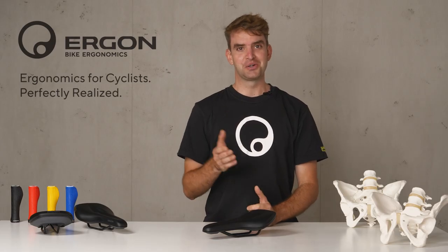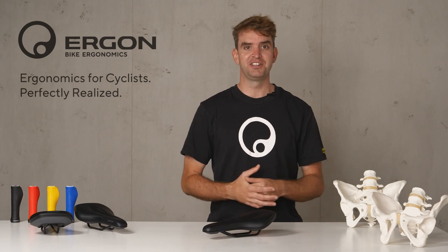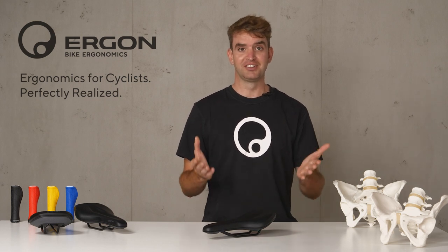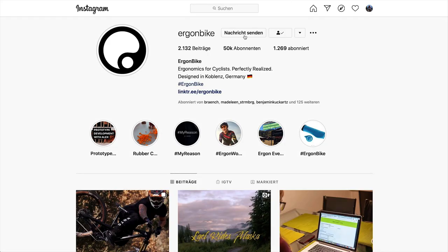All these features are combined in this saddle, making it the perfect choice for the comfort-oriented mountain biker. Go check it out! We'd love to get your feedback on our social media channels or on our homepage. Have fun on your bike, take care, bye!